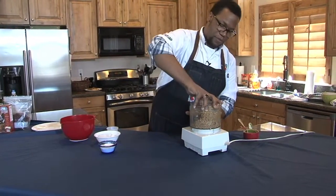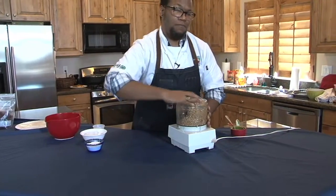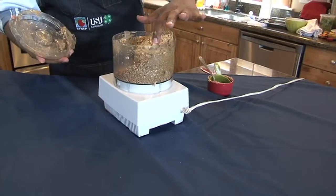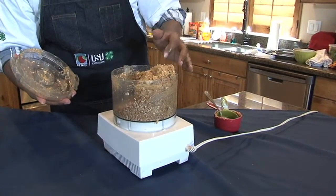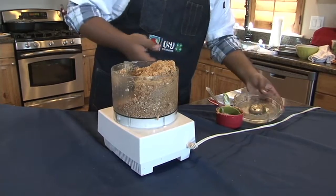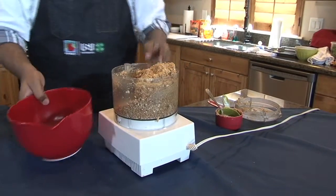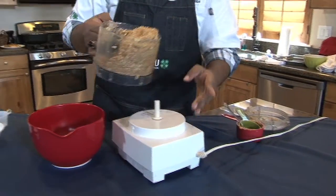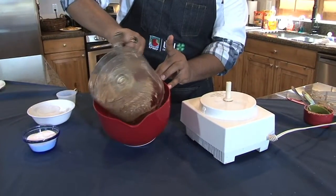You have a nice thick dough of peanut butter, fruit, seeds and things like that. We're going to take this, dump it into a bowl, and refrigerate it for about 30 minutes or so so it can firm up a bit more.